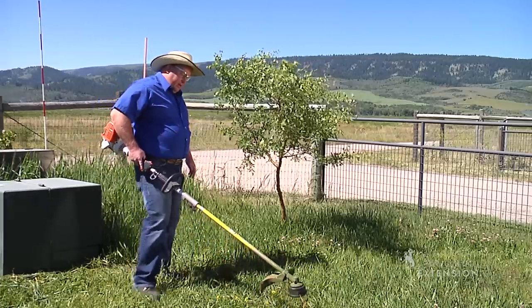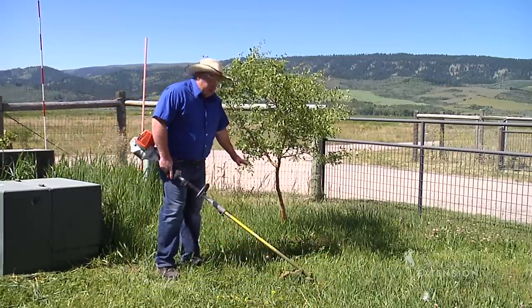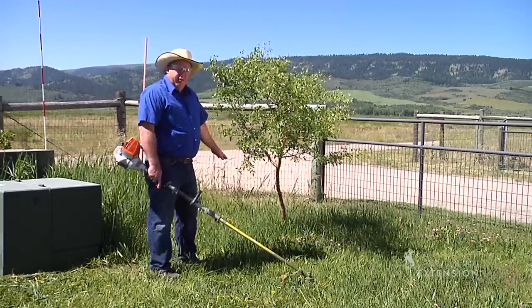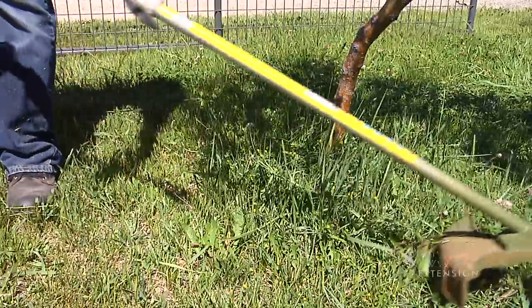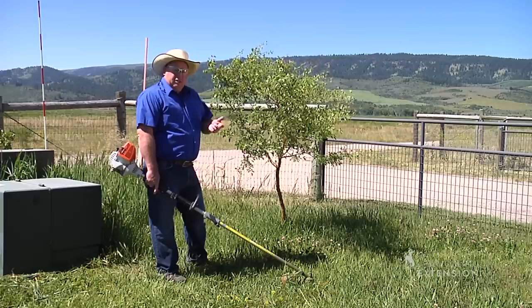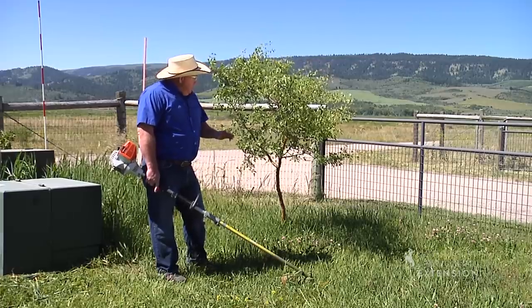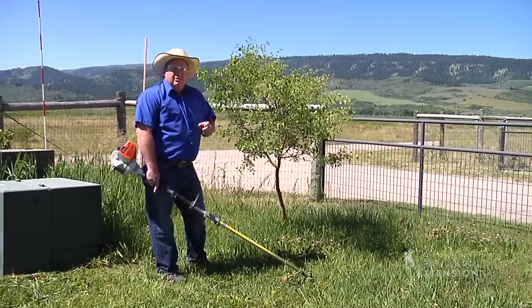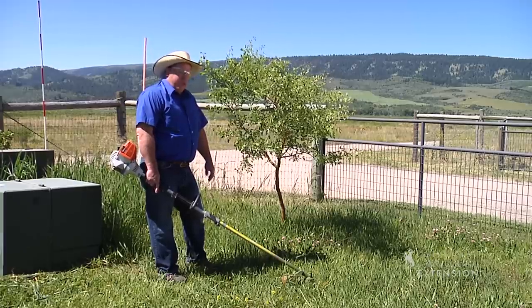The most important thing to think about when using a weed eater is around trees. With a young tree like this, we want to stay at least a foot away. If we hit that tree's bark, we're going to destroy some bark there, and if we destroy that bark even a little bit, it's going to be permanent damage where insects and disease might get into that tree.